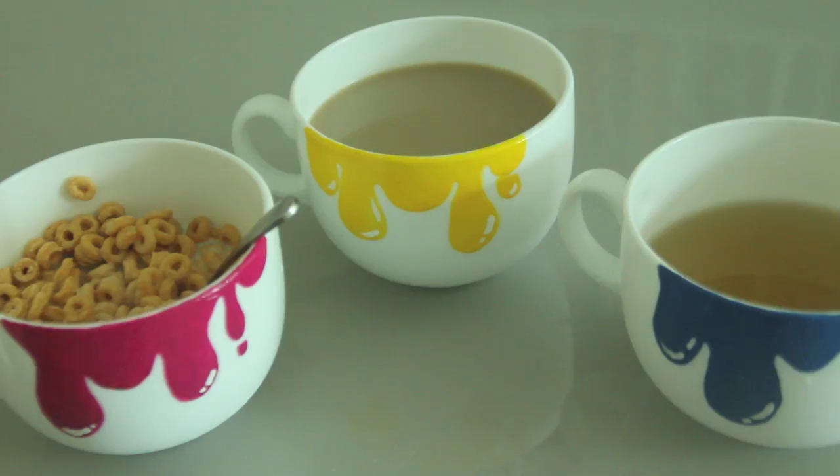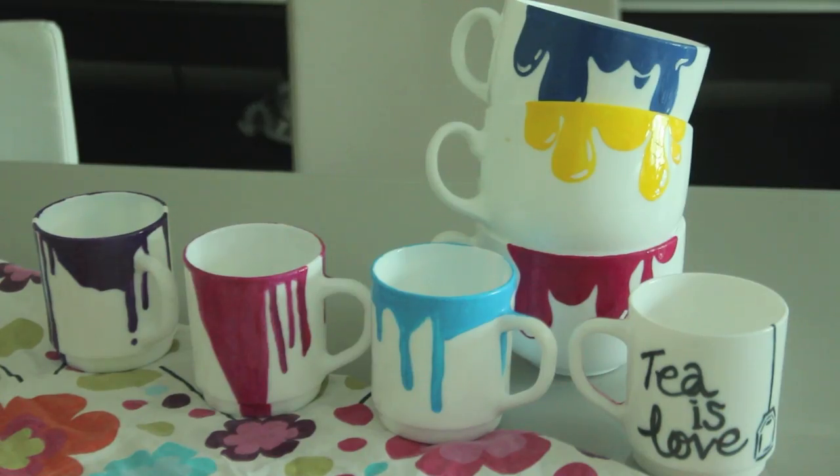There are many ways to use these cups in your home, and since the holidays are coming up, they make perfect gifts — or maybe you can make a whole set for your loved ones. I hope you guys enjoyed this DIY video. Thank you so much for watching and I shall talk to you soon. Take care guys!